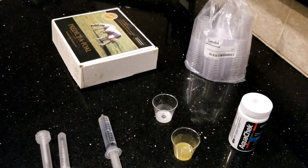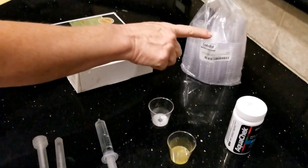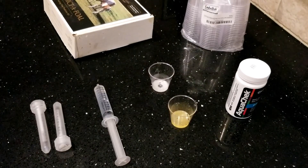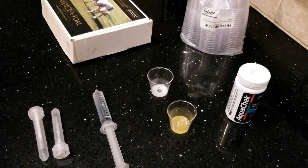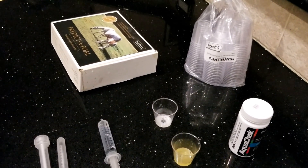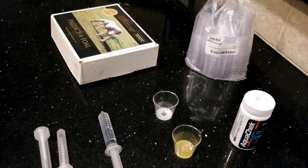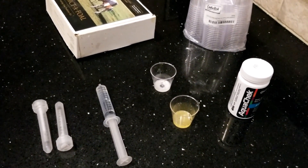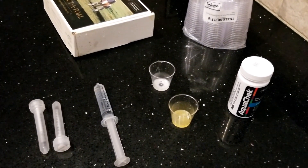Next, you will need a milk collection cup. I like to use the clear 1-ounce plastic shot glasses. I like a disposable cup, as washing with tap water can leave a residue on the collection cup that can affect the next test. If you decide to use a reusable cup, be sure to rinse it out well with distilled water to help remove all tap water.